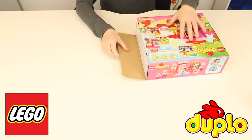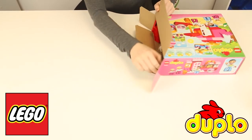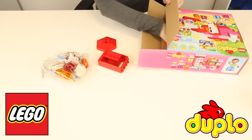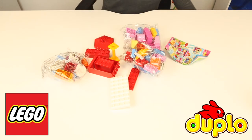Okay guys, let's open this all out and see what we get. So there's one bag of stuff, we've got lots of pieces here, and a whole other bag of stuff and more pieces.